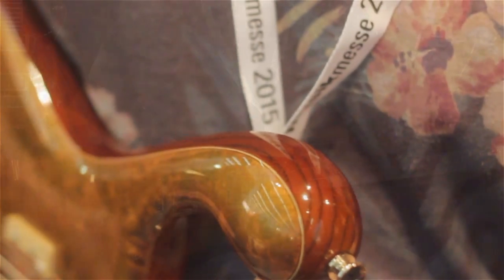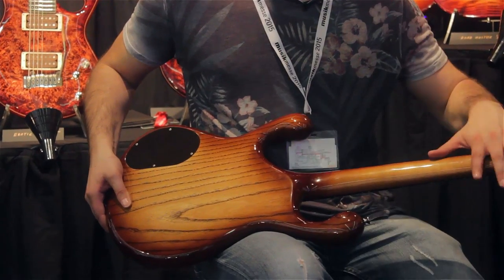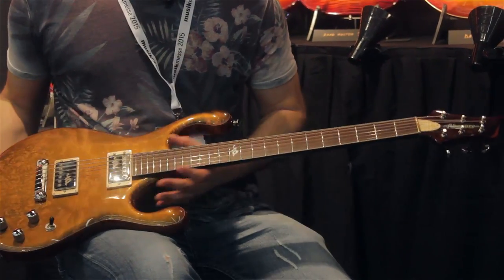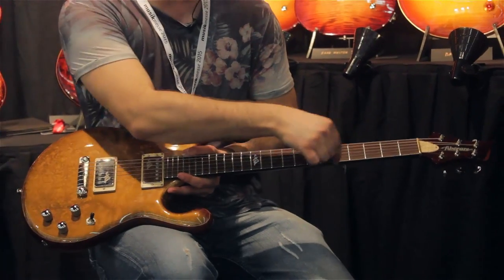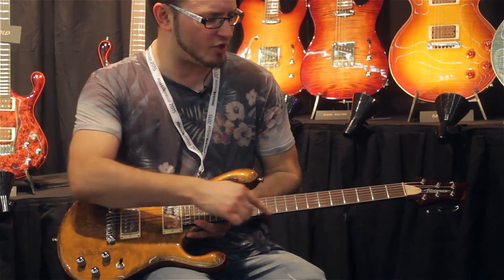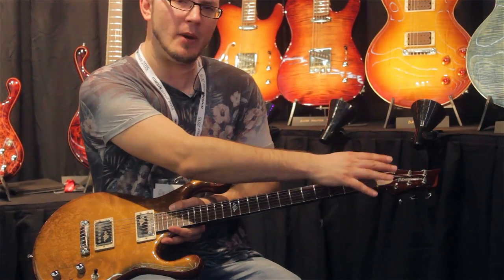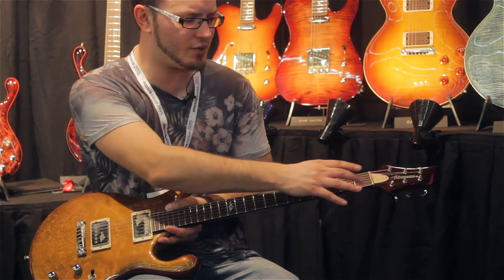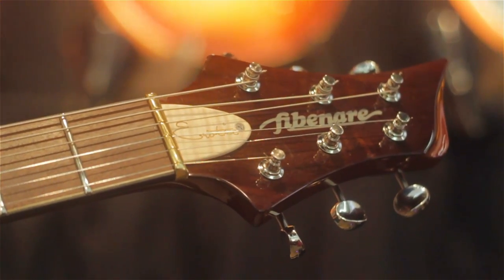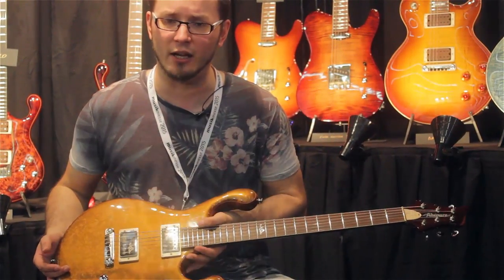In terms of the actual neck, this is a maple neck, really nicely stained to match the body. Turning over, we've got an ironwood fretboard with binding around the sides, and then a thin strip of maple binding running across the neck. We've got a brass nut, and then three-per-side vintage Kluson tuners. We've got this beautiful flame maple truss rod cover and then the Fibonari logo. Like all of their guitars, amazing attention to detail.